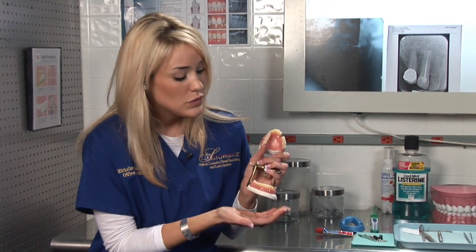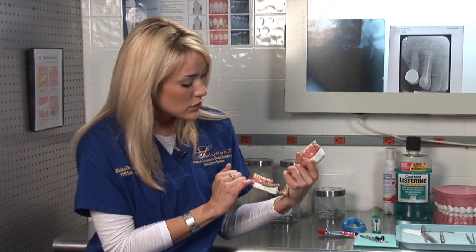A dental bridge is a great treatment option, especially if you have an empty space in that area. Once again, my name is Michelle, I'm a dental assistant with Solutions, and I've just explained to you what a dental bridge is.